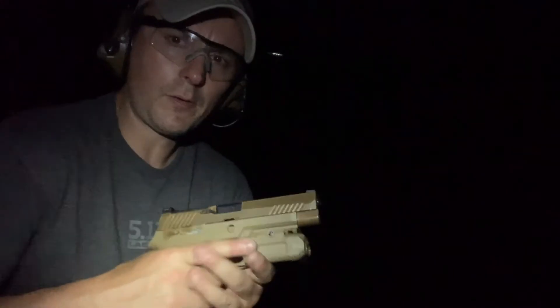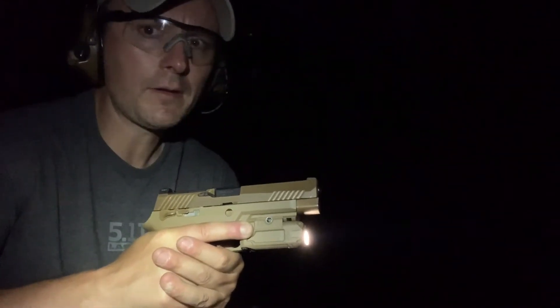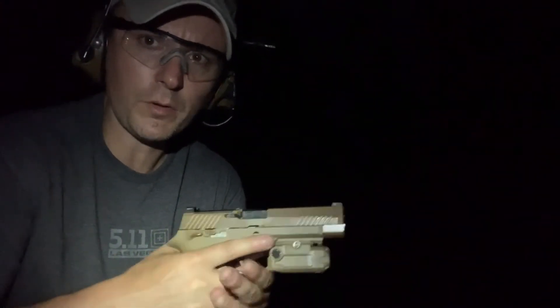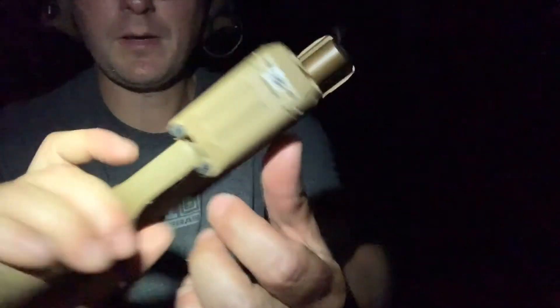Now I'll use the LaserMax Defense PAIL and see how that shakes out. The way it works: hold it for momentary and let go, or tap it and leave it on. I'll try momentary — just holding it on — and see how that works out under recoil. It is ambidextrous, so you've got that black pad on either side. I'll use my thumb on my support hand, so my grip probably won't be perfect.